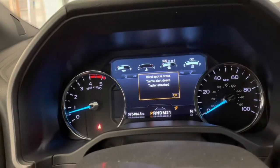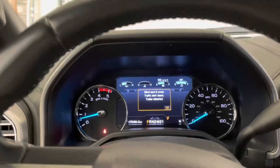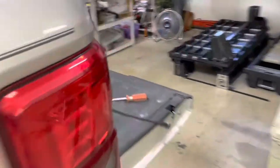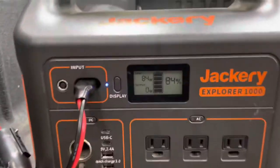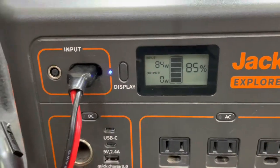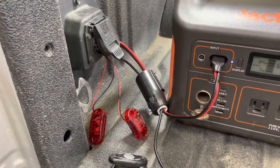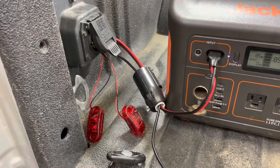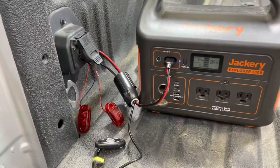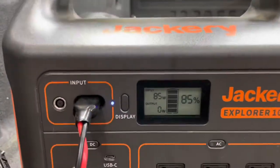Trailer connected. I'm going to turn the brake gain down to zero. I've got my foot on the brake — let's see if it's sending power now. Look at that, we're getting 84-85 watts input into the Jackery now. So that's it: it needs to see left and right turn signal, brake output, and also the brake controller. It really wants to see a trailer back there in order to send power out on the auxiliary charge spot.